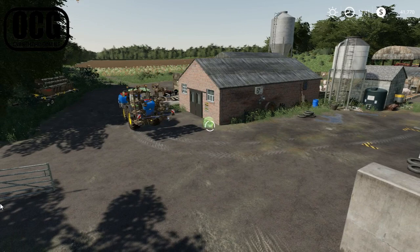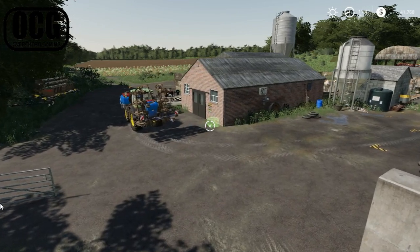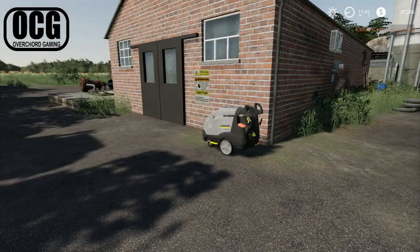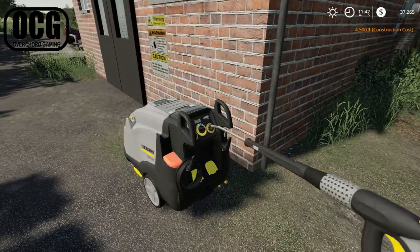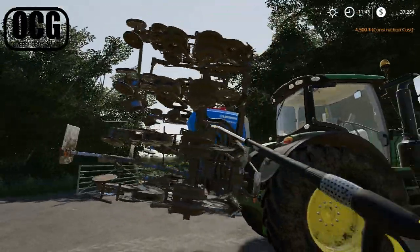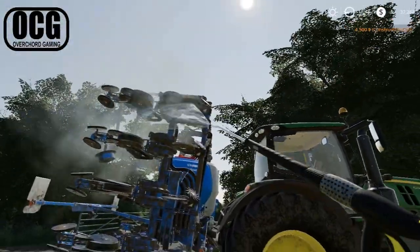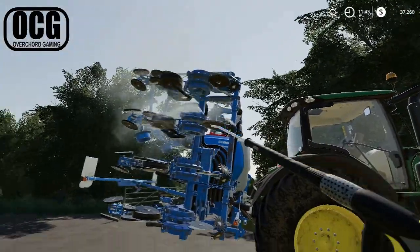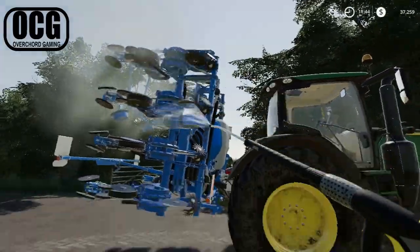Rotate it a bit — like so. There, looks good. Excellent, we have a pressure washer. We might as well put it to use straight away because this thing's already needing a bit of a wash. We've got to figure out where to put this as well, because we're going to fill up the sheds. One alternative is to put another little shed in over in this corner here.